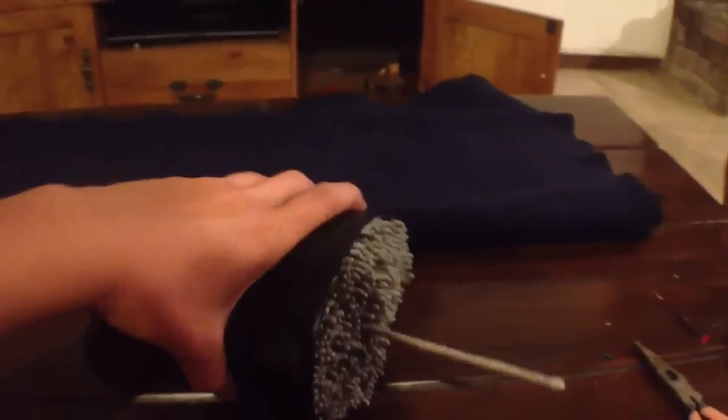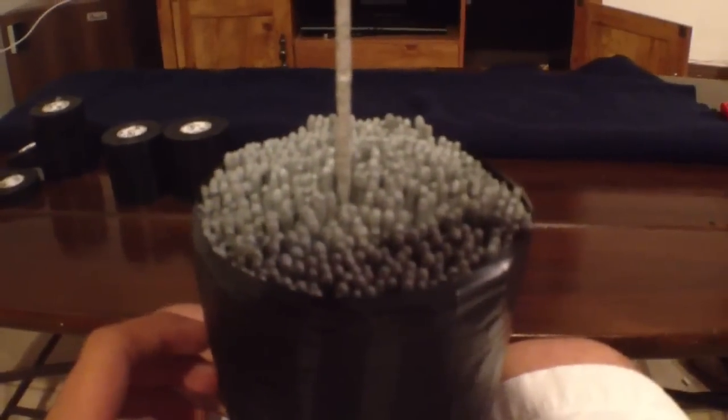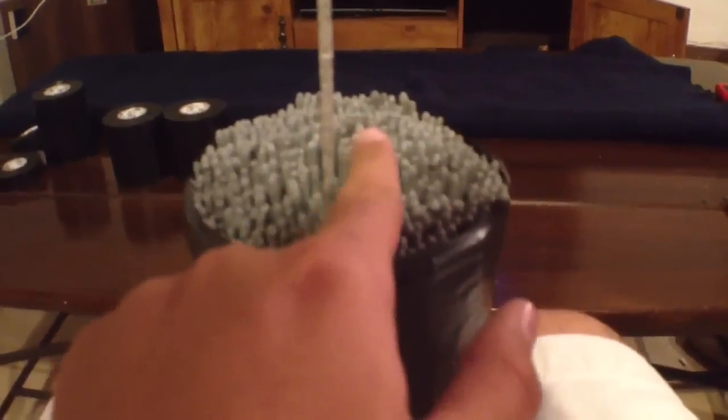After you have the first layer done, you're going to keep repeating. Now after every two or three rolls of tape, depending on how big your sparkler bomb is, you're going to start doing the top and bottom. What I do with the top is I take separate pieces of tape and go one by one each way until I get to the center.